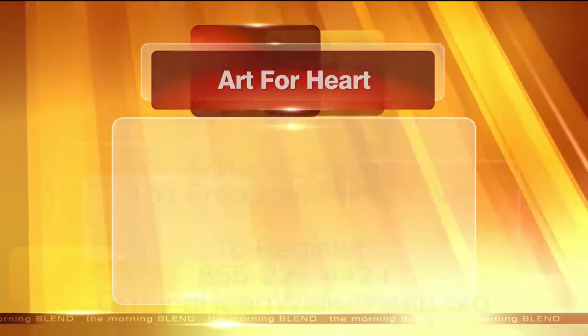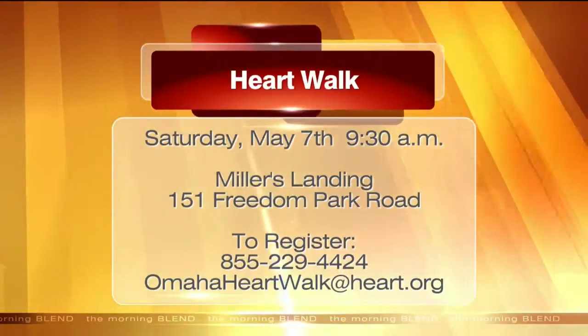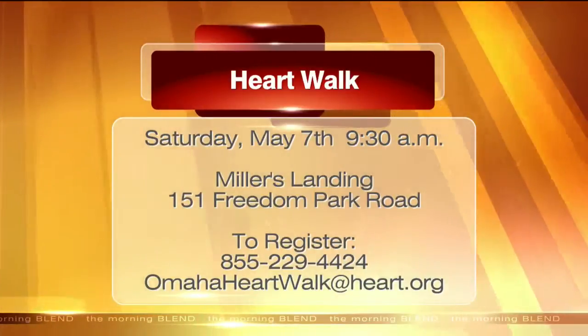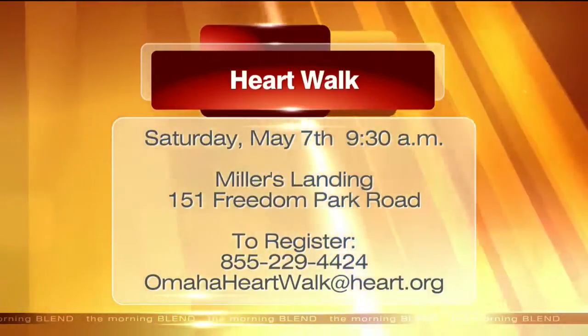The Art for Heart event this Saturday is for anyone who is a survivor of stroke or a heart disease cardiovascular event. You can bring a companion or a friend, go for an art lesson, and really just bond, network, and share with other survivors. The second event is the Heart Walk on May 7th at Miller's Landing — please register now, start walking, build up your resistance, and get out there. This is a fundraiser to create awareness and resources for heart disease.